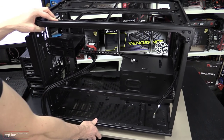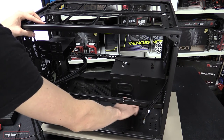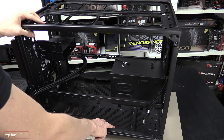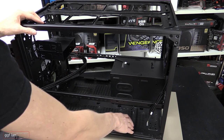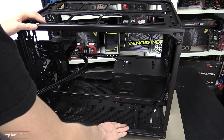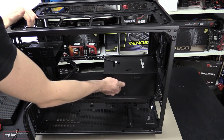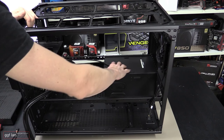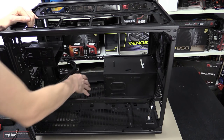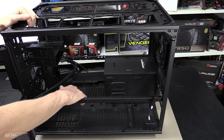In the power supply area, there's a support plate that can slide to different positions to accommodate different PSU lengths. There's also a cover panel that neatens up the cable runs from the hard drives in this section.